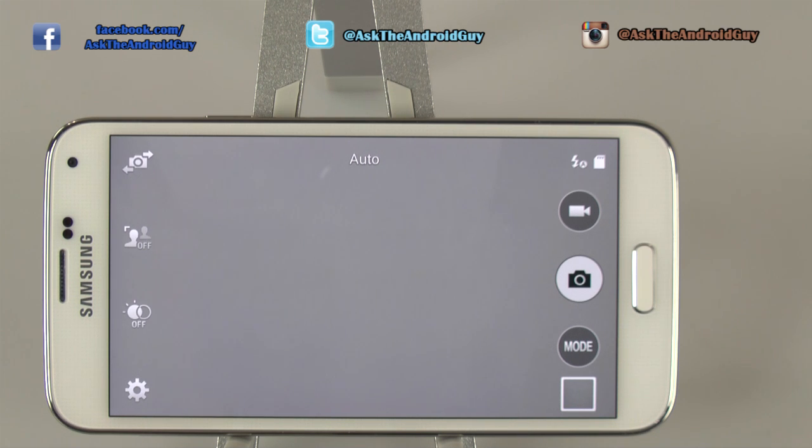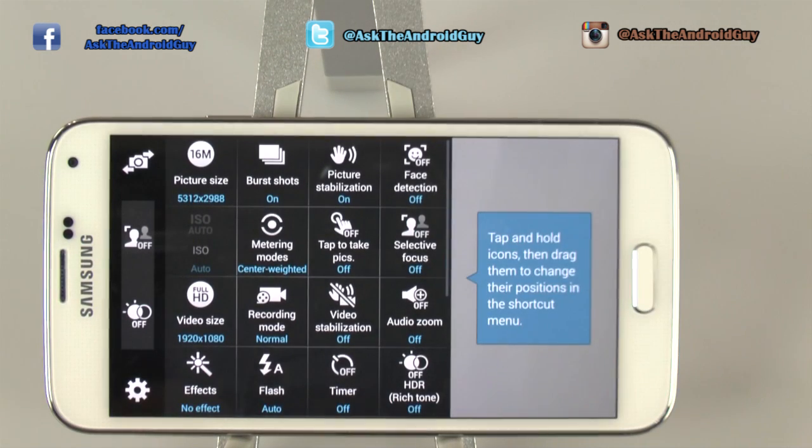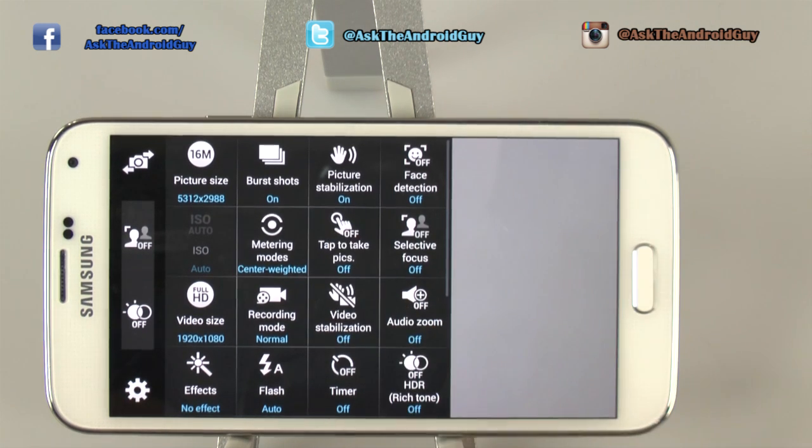There are some tricks you can actually do to the S5 to improve the camera quality of taking your photos. This is reset back to factory reset for the camera, and now I'm going to take you through what you should change on it. The first thing I would do is actually turn off picture stabilization.